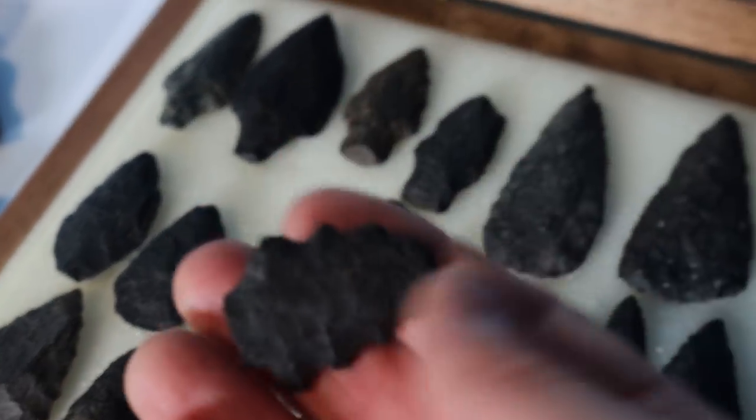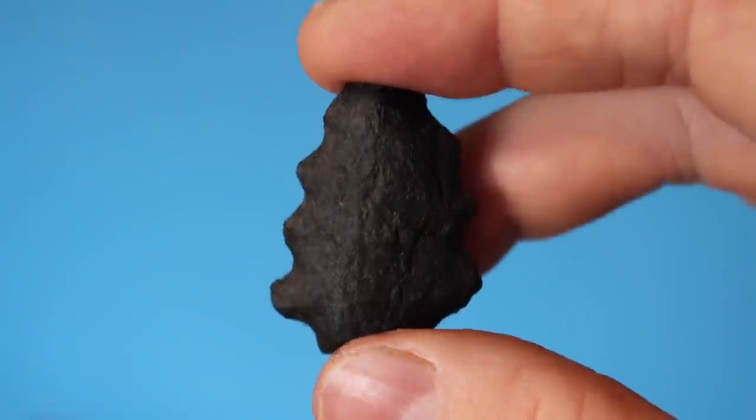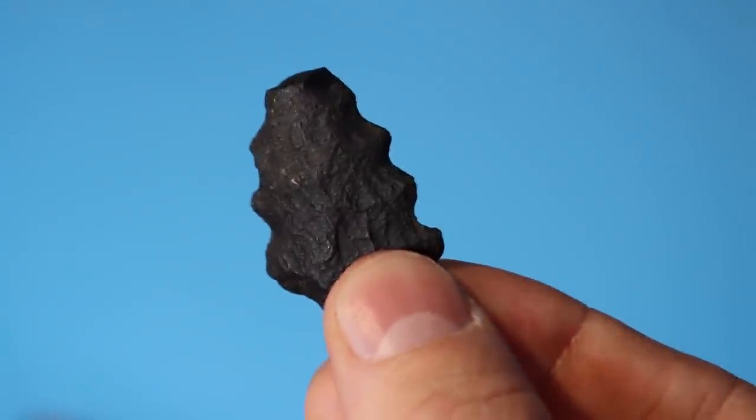This is a weird thing I found — kind of an anomaly. I don't know what you'd call it. I don't think it's an arrowhead; I mean it definitely didn't fly through the air. I believe it's some sort of knife. Maybe a Christmas tree. Something special like that.